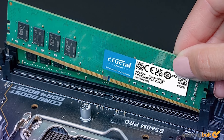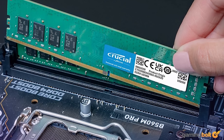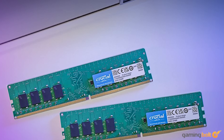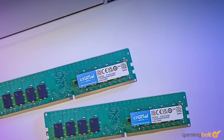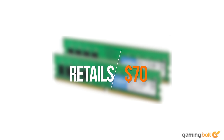We'll be going with the Crucial 16GB DDR4 kit — two sticks of 8GB each running at 3200MHz — which further optimizes the system and allows other components like the CPU and GPU to reach their full potential. Running the kit in dual-channel is advantageous from a speed perspective, but you could also go with a single 16GB stick to unlock future upgrade paths. You can get it for $70 on Amazon.